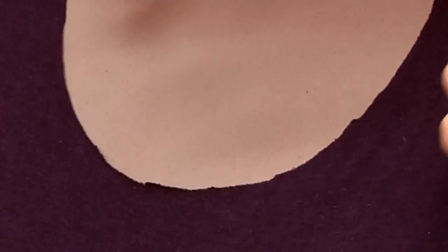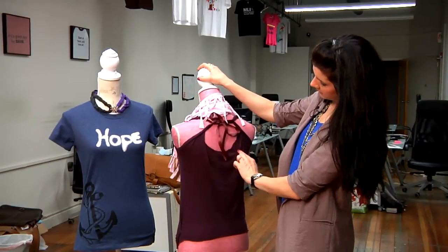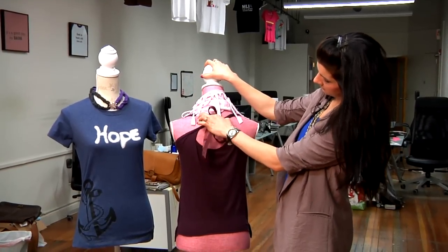Another idea is to cut the front off and the sleeves to create a scoop neck on a more form-fitting t-shirt, and in the back you tie the two loose ends from the back together to create a different look with a ribbon.